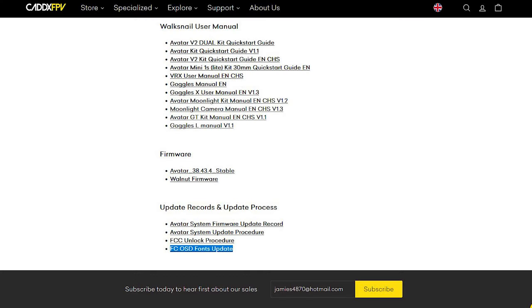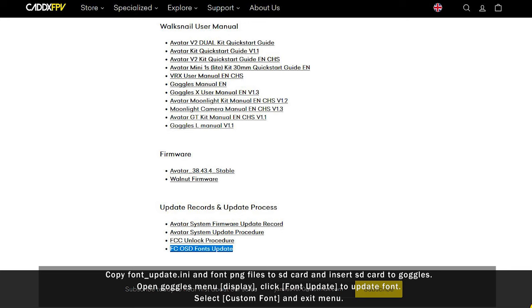One last thing you can do is update your OSD fonts. Go into the tab just below the unlock procedure section and follow the instructions there. You'll be copying and pasting the font update folder into your SD card root directory, then going into the goggles once powered on and selecting font update in the menu.